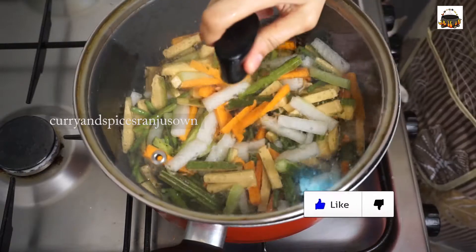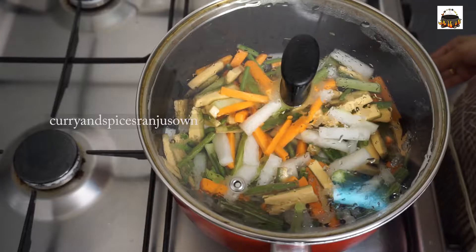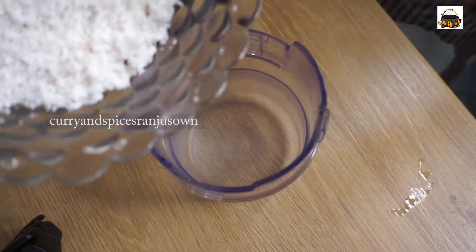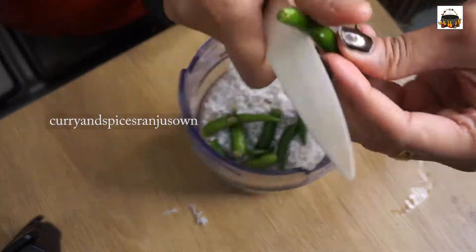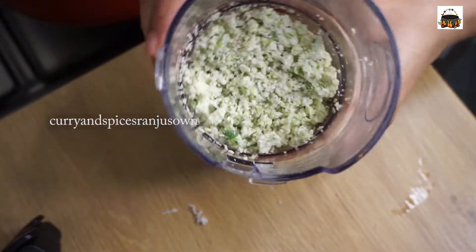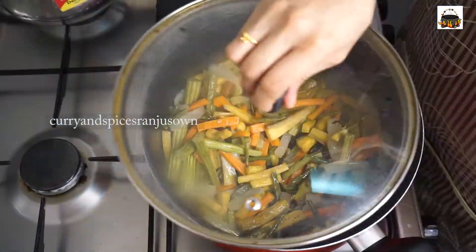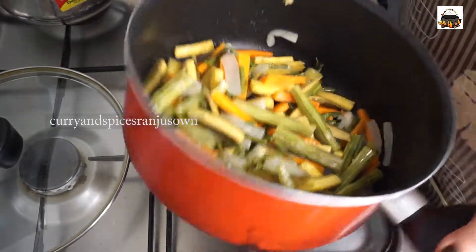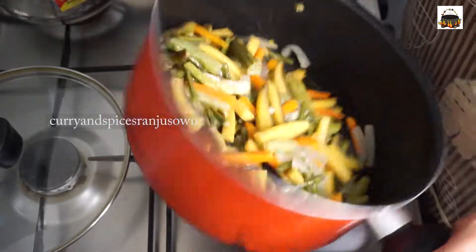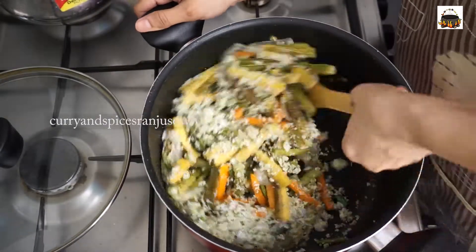Stir occasionally to avoid burning. While this is happening, let's coarsely grind the grated coconut and green chilies as shown. Once the vegetables are cooked, you can roll it over as shown. Now let's add the crushed coconut and chili onto the veggies and combine it very well.